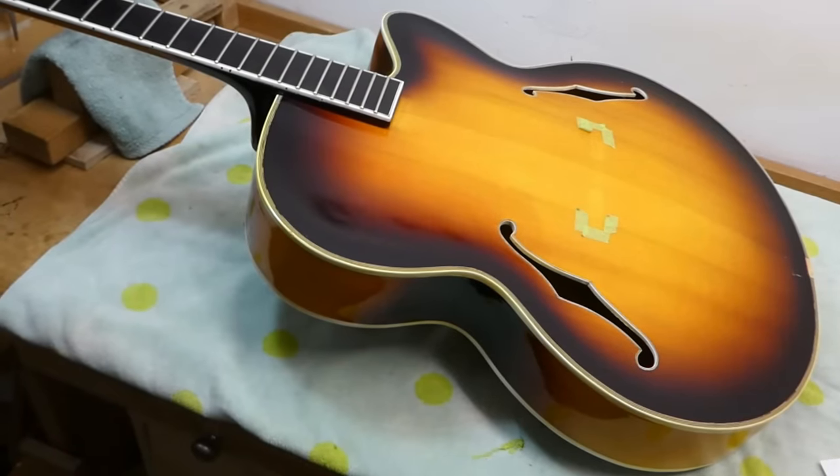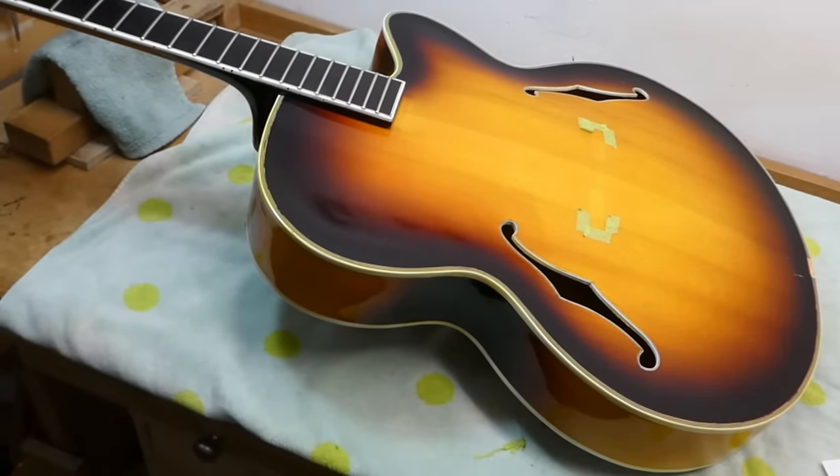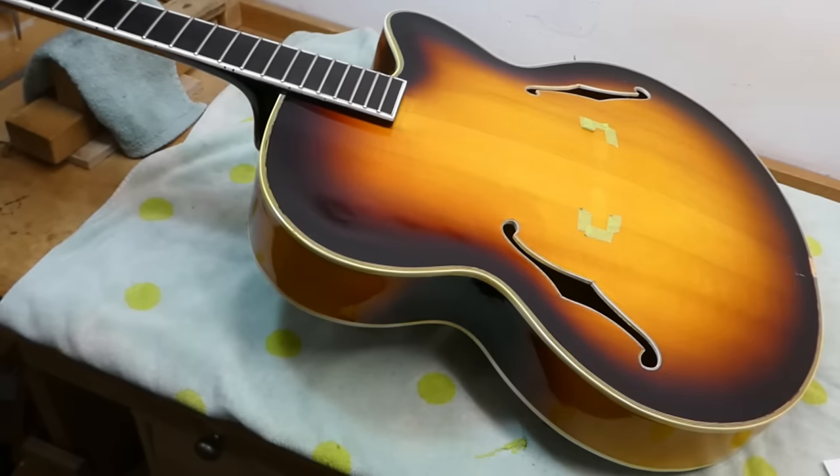Well, hey there, gang. We're going to perform some transformative surgery on a rather nice hand-built guitar. This is the kind of job that requires a little bit of philosophical introspection before proceeding.